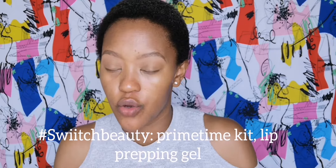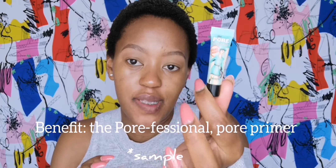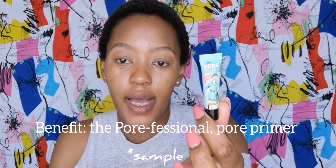Because we're all about the Beauty Fest while we do this look, I'm going to use one of the products I got in my goodie bag, which is the Switch Beauty Prime Time Kit for your lips, just to prep my lips. I don't know what it feels like but I think I'm going to take it off — yeah, way too early.